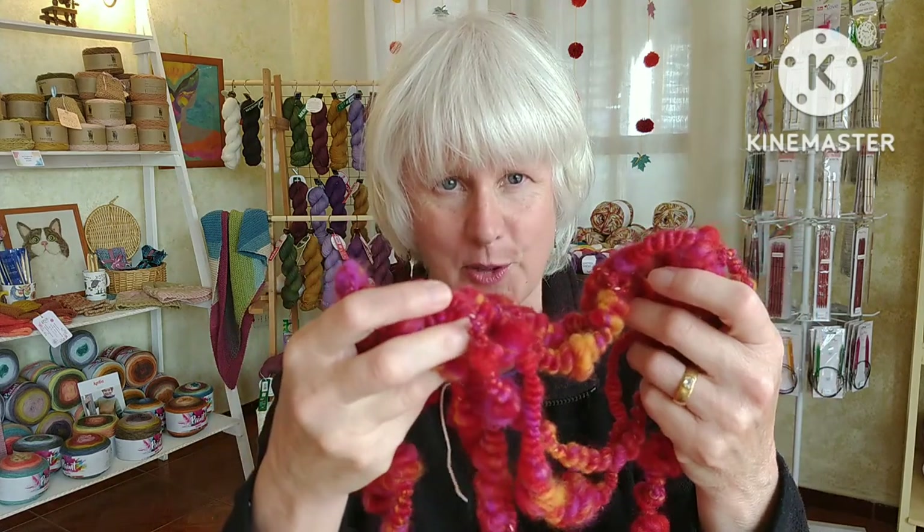I recently bought the Ashford Country Spinner 2 spinning wheel and I'm still learning how to use it because it's different from my other wheels. But I did manage to make a bit of coiled yarn — not the best, but as a first attempt it's not too bad.